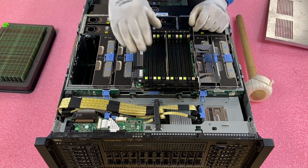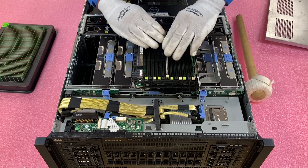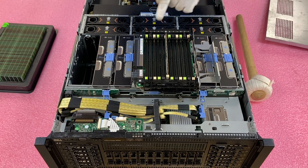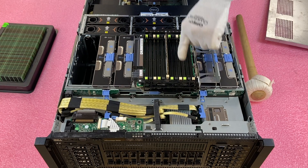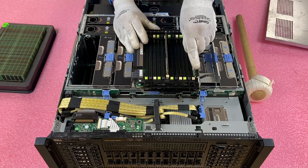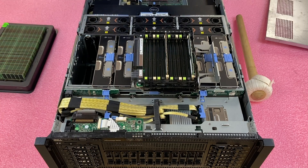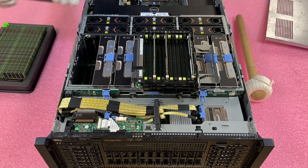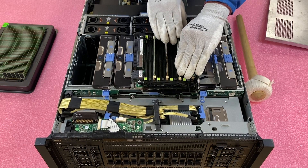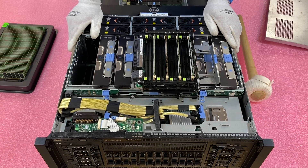Now we've put a module in and lined it up properly. You need to make sure you hear two clicks — those two clicks let you know the module is actually inserted, the tabs have grabbed the notches on the side, and the leads are fully seated in the DIMM slot. We'll go ahead and install slots one through four in the white slots, and then fast-forward to fill the rest.